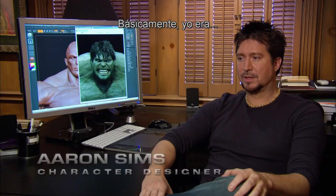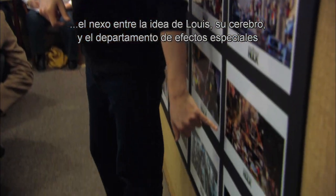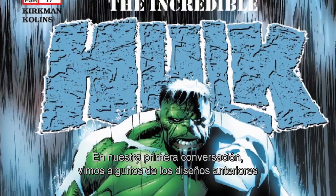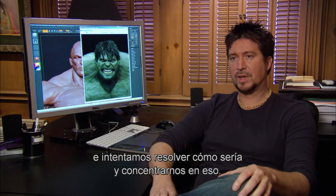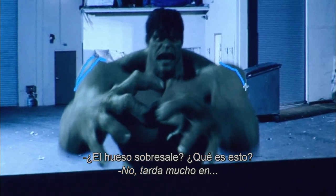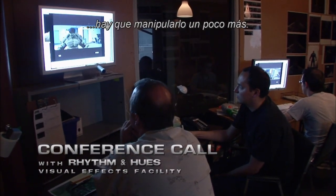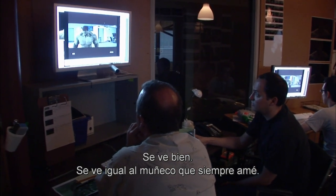I was basically the bridge between Louie's idea, his brain, and the visual effects house to create what they needed to create in the film. In our first conversation, we looked at some of the previous designs and comics and film and TV and just tried to figure out and hone in on what that was going to be. Is it the bone sticking out? It takes a long time to work through all the ways he deforms in every position. That looks good — that looks exactly like the statue I always loved.